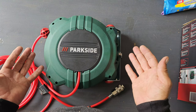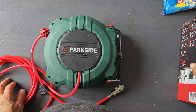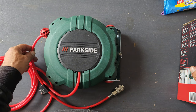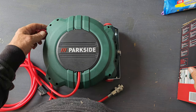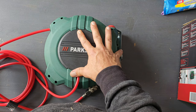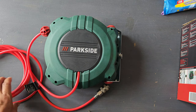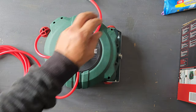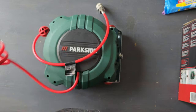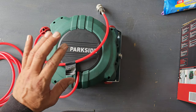The specifications again: the model name is PDST-10B3 from Parkside. The hose length is 10 meters, automatic roll-up with a lock system — it locks, and you pull again and it will roll up. This one is 10 meters, and the connection hose for the compressor is 3 meters. Operation pressure: 10 bar.